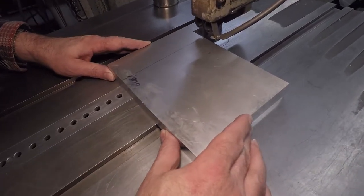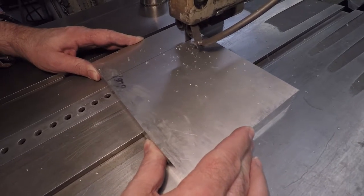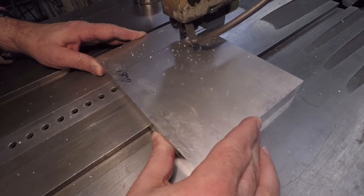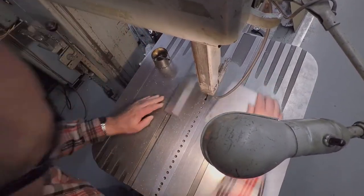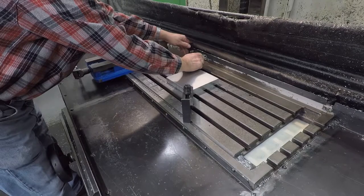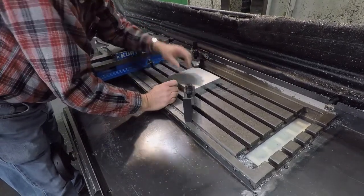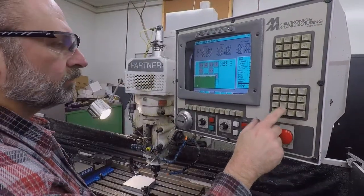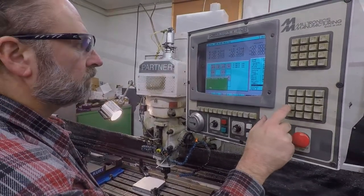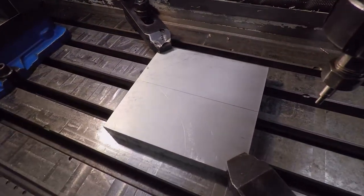A surplus one-inch thick piece was selected and roughed into the appropriate size using the bandsaw. Bruce mounted this raw stock to the bed of a CNC mill using clamps on opposite corners. The material was situated so the center was located over one of the slotted openings in the bed.